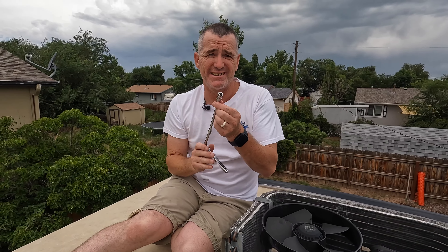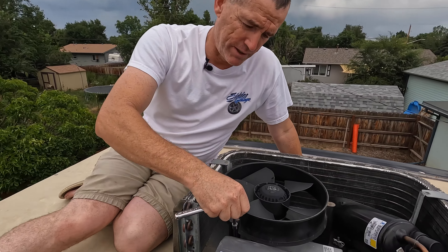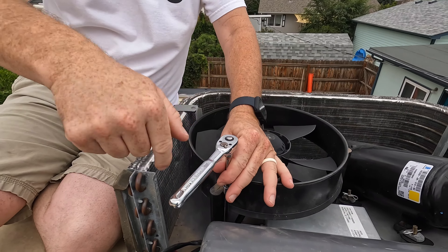I thought the fan bolts were three-eighths but I had already been up here and confirmed — it is a 10mm. It gets pretty tight in some of these areas, so we opted for the quarter-inch drive with a 10mm socket. That's verified.